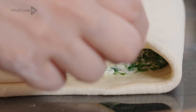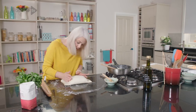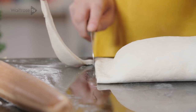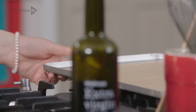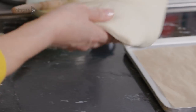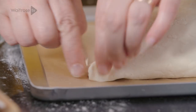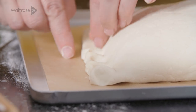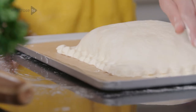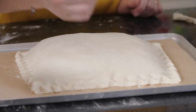Seal the edges and try and make sure that there are no air pockets left inside the parcel. Once it's nicely sealed, I'm just going to trim the edges a little bit to neaten up the parcel, and then the same across the bottom. I've got a tray here that I've lined with parchment — just carefully lift your parcel onto the tray. Then we're just going to crimp the edges all the way around, and then brush all over with the beaten egg.